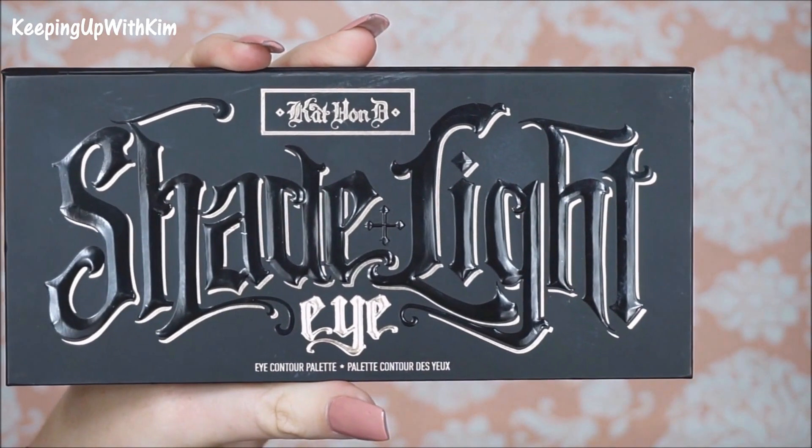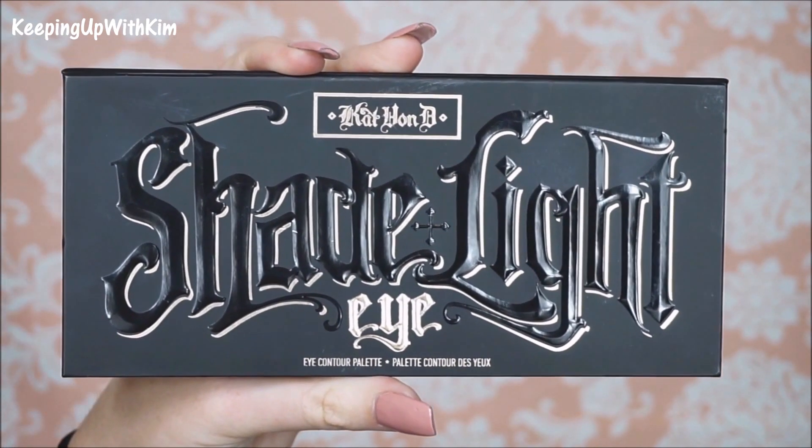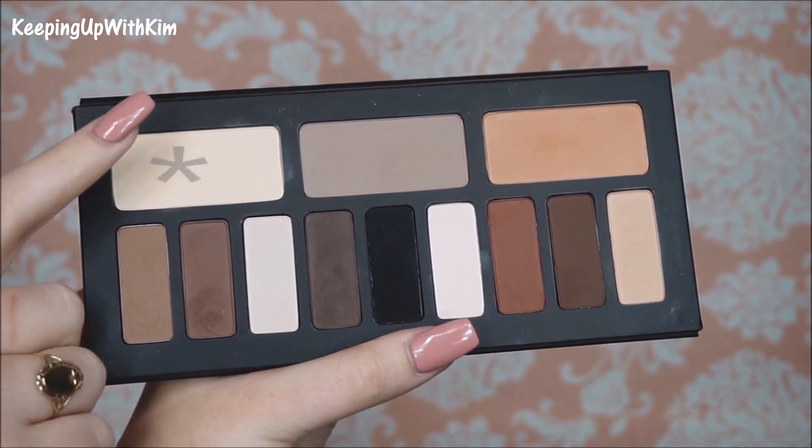Today for our eyes we're going to be using the Shade and Light Eye Contour Palette by Kat Von D. This is the only palette we're going to be using. We're going to start out with a color as close to your skin tone as possible, or just a white color, so that way the colors we put on top will show true to color.